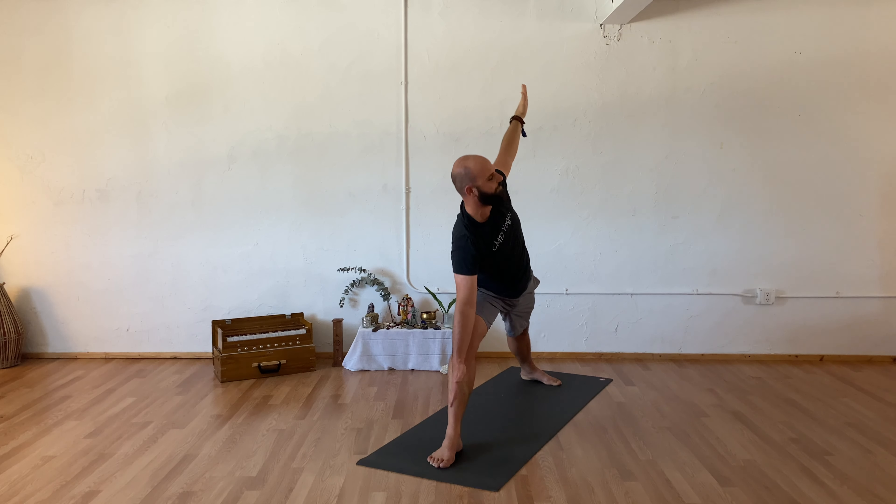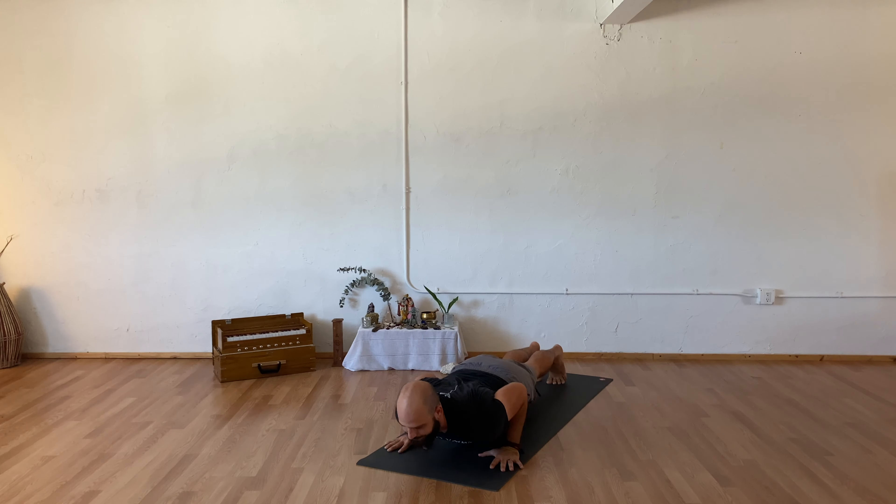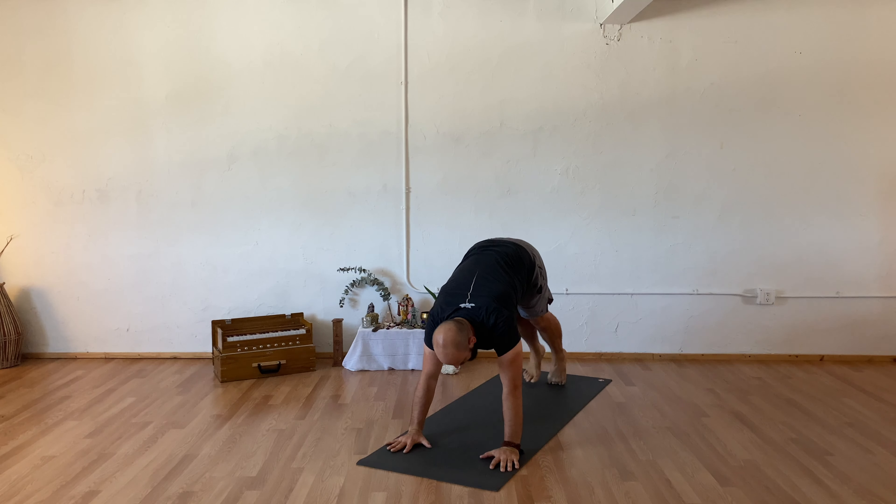Inhale bending into your knee, warrior two. Exhale cartwheeling down your chaturanga, inhale upward facing dog, exhale your downward facing dog.